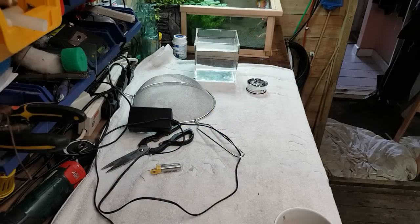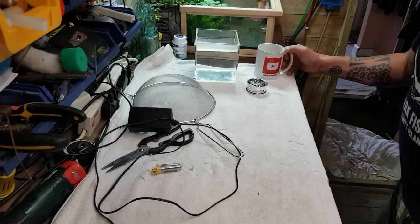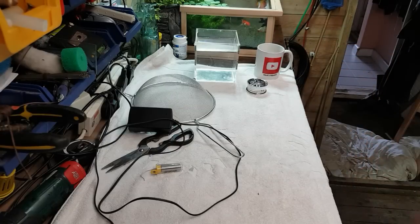Hey, what's happening guys, Mark back here from Mark's Aquatics. Sunday build, hopefully I'll get this video out for you tonight. It's a very quick, easy one. We're going to make a little aquarium steriliser today. They're quite expensive actually when you look at them on eBay and places like that - little twin stars I think they're called - but these things are really easy to reverse engineer and quite simple to create.